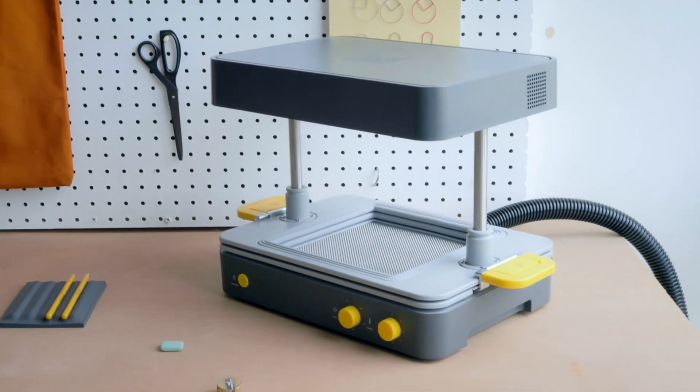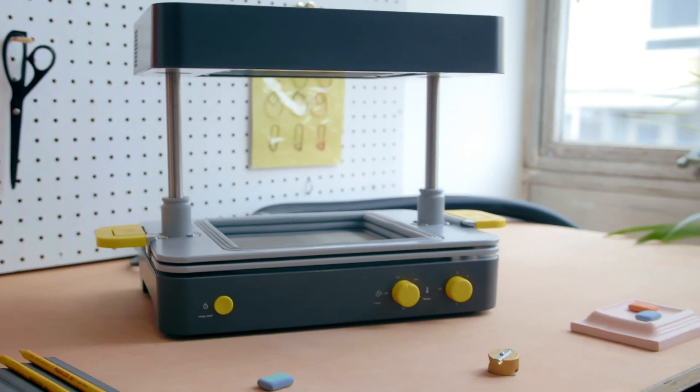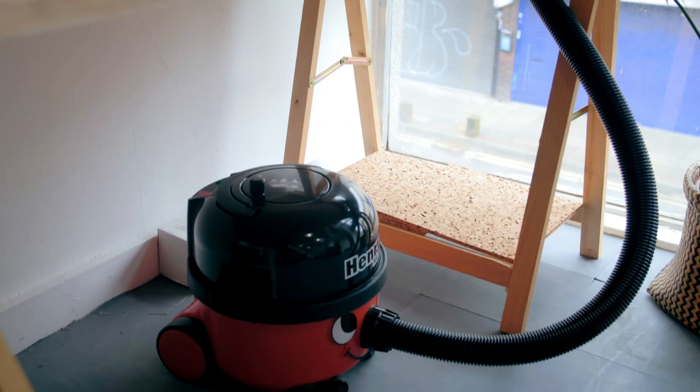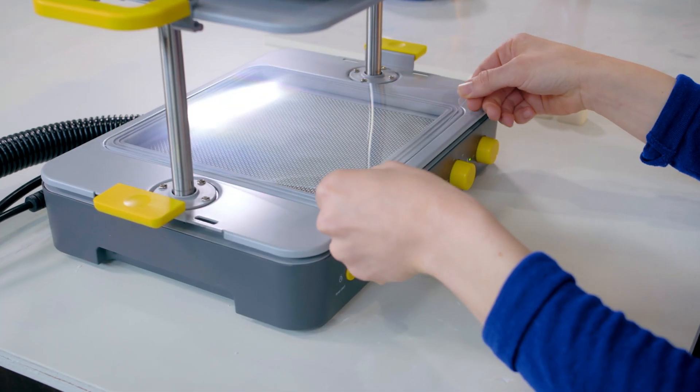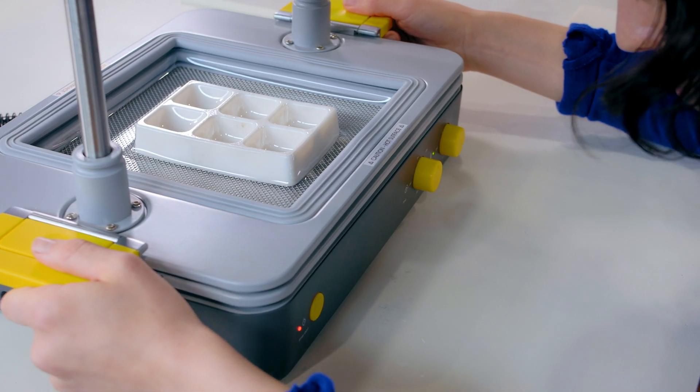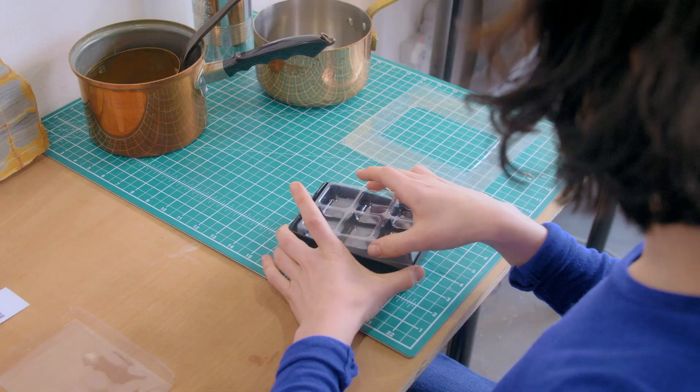Meet the Meku Form Box, a desktop vacuum former that brings your business to life, powered by any vacuum cleaner. It works with a world of materials to help you turn your ideas into amazing products.